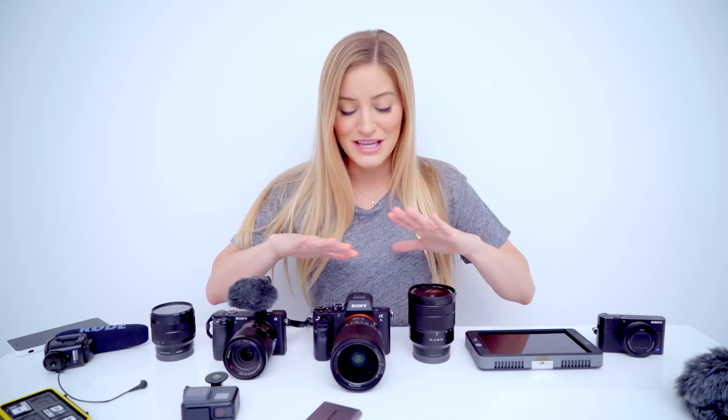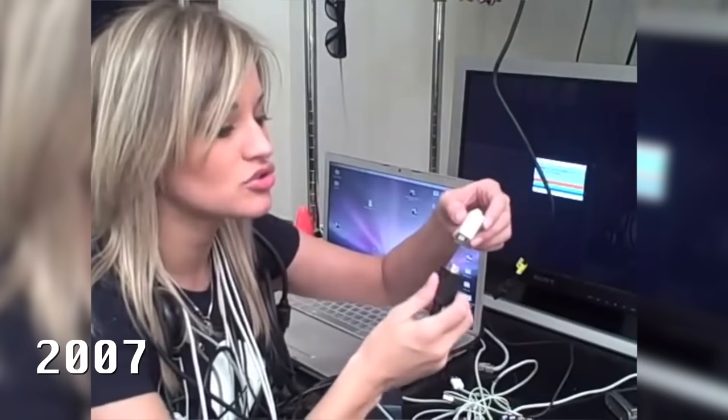Hey guys, how's it going? It's Justine, and today is a very long overdue video. Today I'm gonna go through all of the updated gear that I use to shoot my YouTube videos. Before we get started, if you're a beginner, this was nothing that I would have ever been able to get when I first started making YouTube videos. I was using the EyeSight camera that was built into my MacBook, and it worked for me.